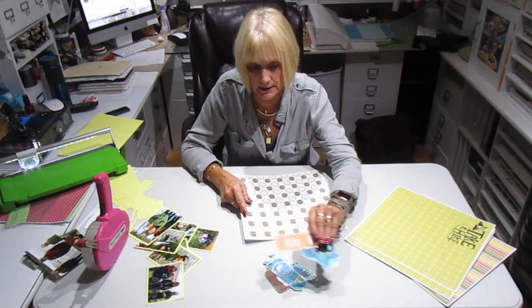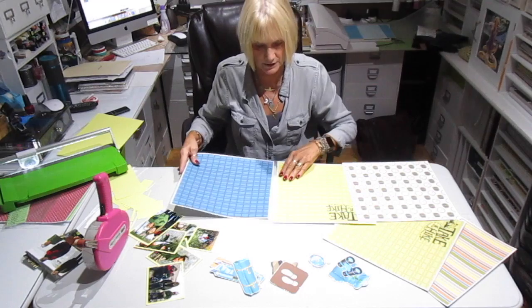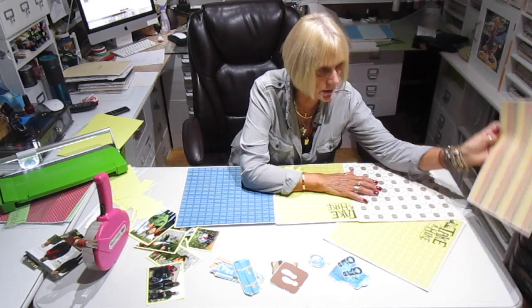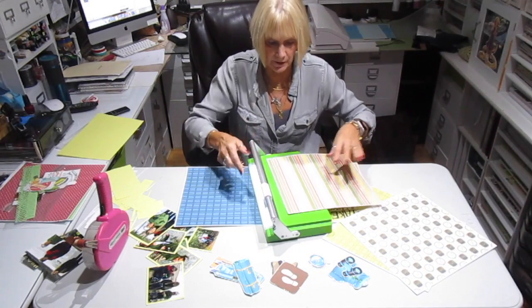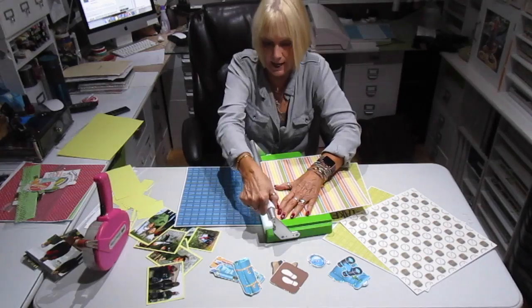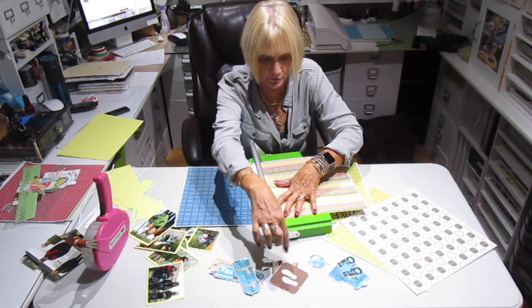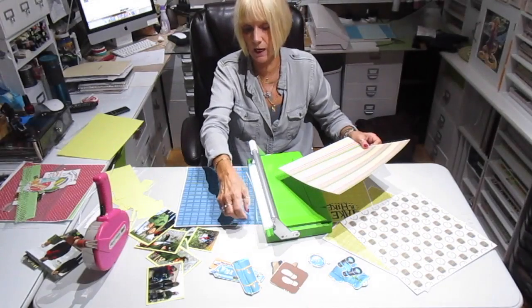Okay, got these all matted. Now let's see what we've got for papers. This one's got a bunch of backpacks and a compass on it. This one says 'Take the Hike.' I'm not going to use both of those. I think I'm going to use this blue for the background over here, and this stripe — I'm going to cut the stripes up, I want to bring in all the colors. The colors are in this particular print, and I'm going to use them to bring in yellow, and the different blues and browns, and the compass.